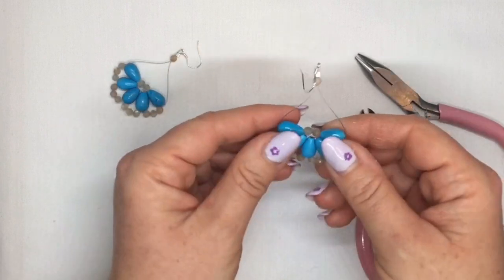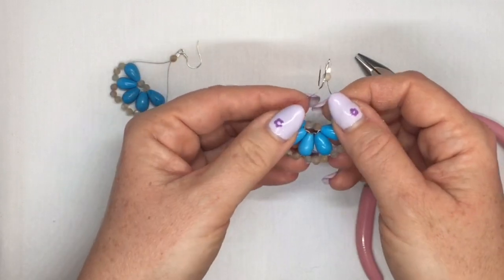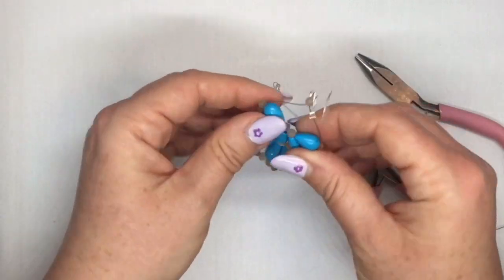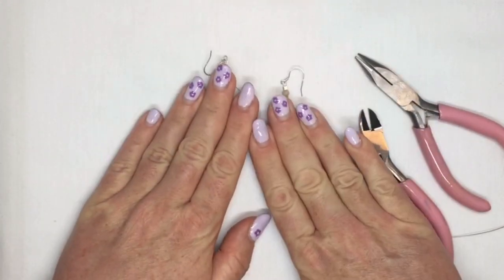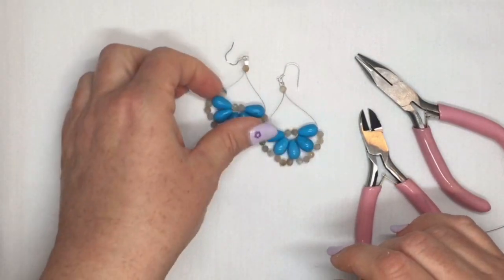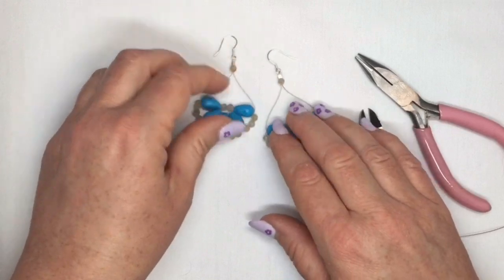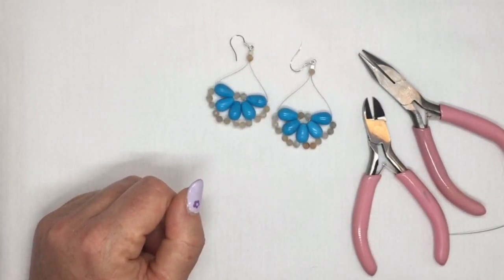If it's being a little bit crooked and not sitting flat, you can play around with it because the thread has a bit of a memory. You can wiggle that out and flatten it down, or if you really wanted to you can put it between two books or something like that overnight just to flatten it properly. But as you can see it's behaving quite well. That's it — a really quick and easy pair of earrings. Thanks.